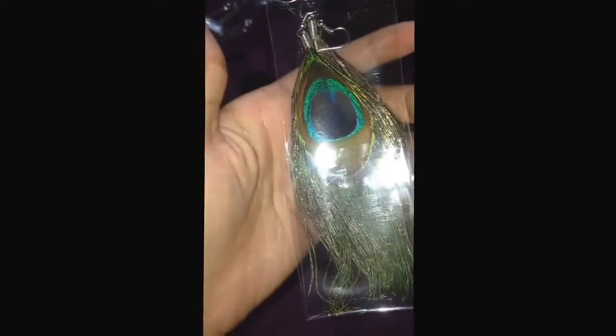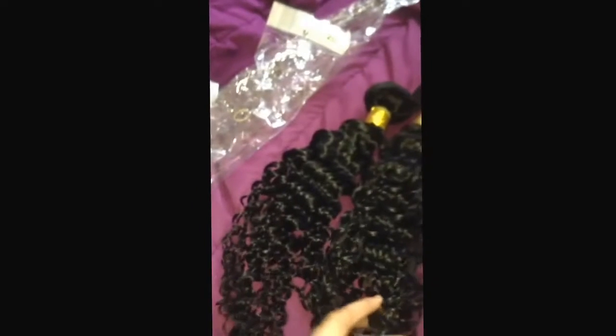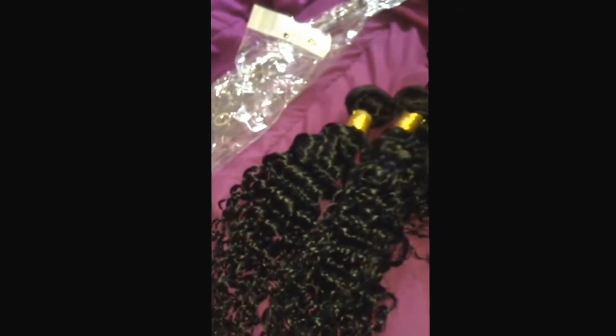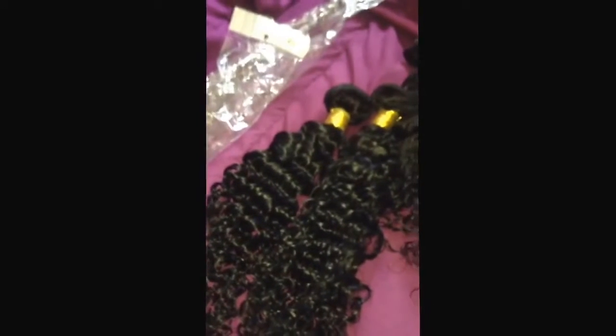They sent me a free gift — these kind of peacock earrings. It has a nice detailing on it, very beautiful. I don't know if I'm going to wear them, but it was still nice that they did. The communication between me and the vendor — she was very nice, she was amazing.